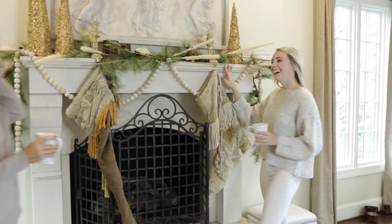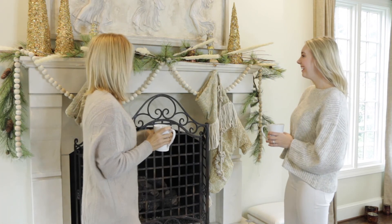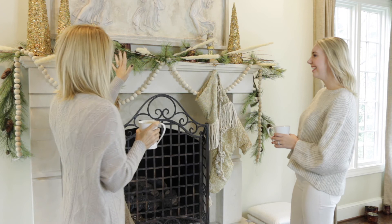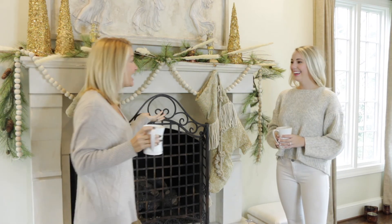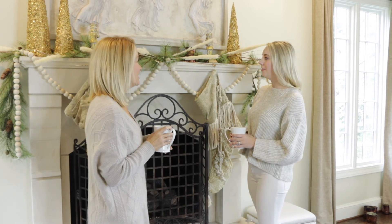Oh my gosh, it looks so good. I love the beads. I love how you incorporated new with all my stuff that I already had. I think it looks fresh and so ready for the holidays, so ready for entertaining, and I just love it.